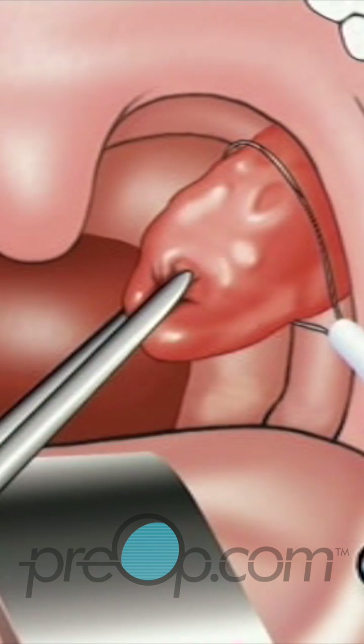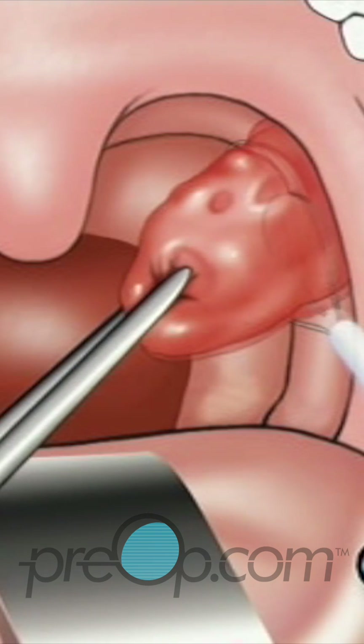Next, the tonsils are cut free by tightening the wire loop around each of their bases.